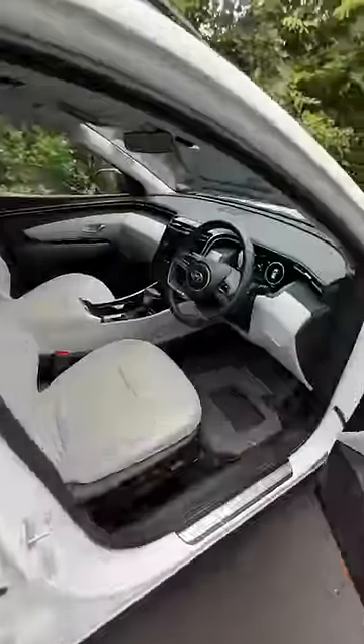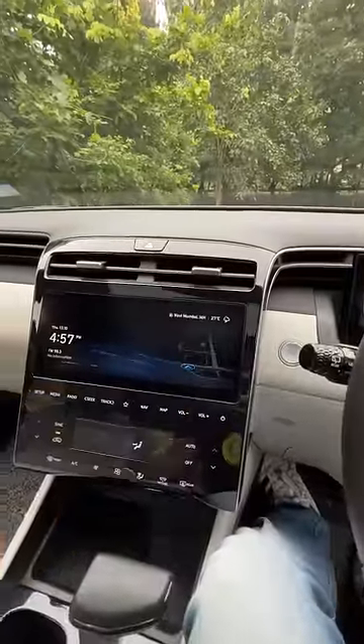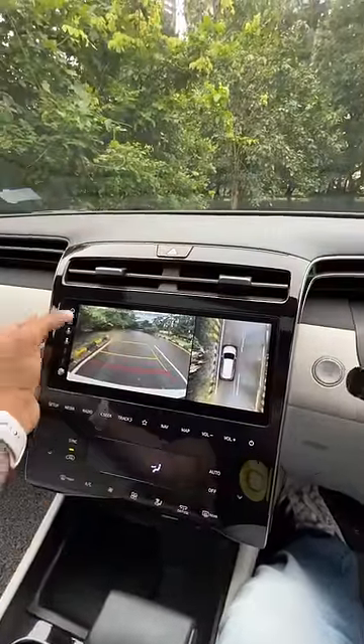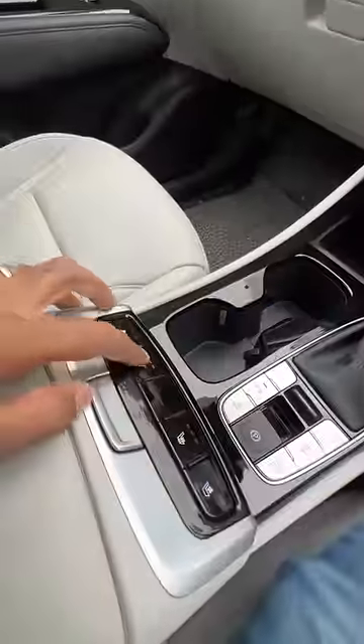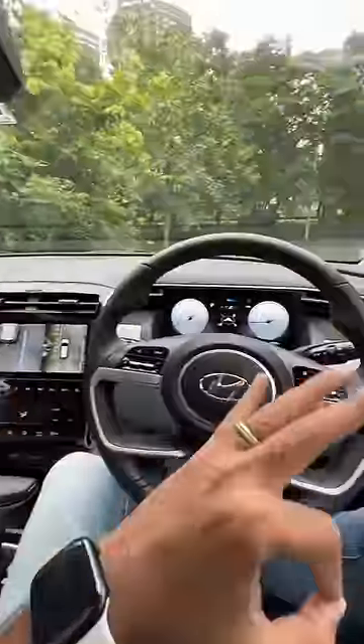Inside, quality levels are absolutely fantastic. You get an amazing looking cluster right there. This is also very nice — 10.25 inch — and then the camera system is just mind-blowing. You get heating as well as ventilation for the front seats. What an amazing interior.